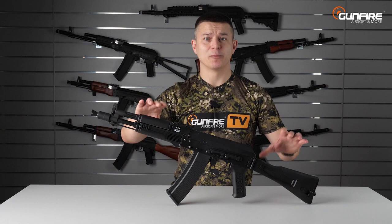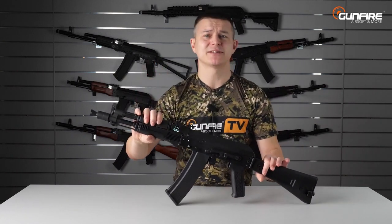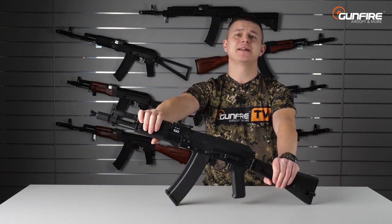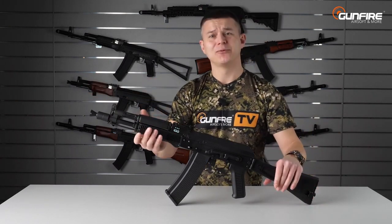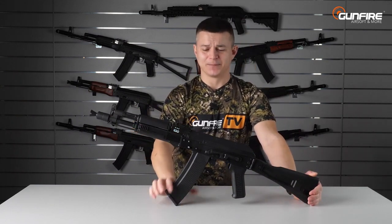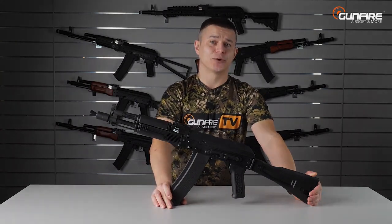Leave a like, leave a comment if you are a fan of this kind of replica, or maybe AR-15s, or maybe both, and subscribe to our channel. See you again in another episode of Gunfire TV — and I will leave you with this view of a beautiful replica with Aster mounted in the factory. It's not really typical to buy this kind of replica with such advanced electronics.